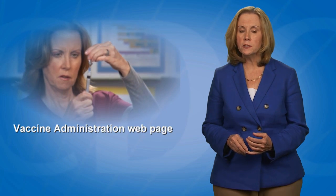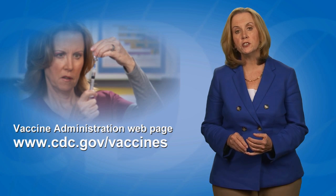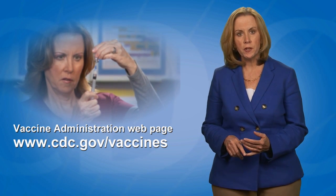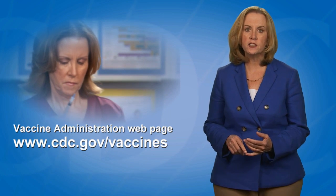This video is part of a series designed to demonstrate vaccine administration skills and best practices. The video series is available on the Vaccine Administration webpage on the CDC Vaccines and Immunizations website at www.cdc.gov/vaccines.